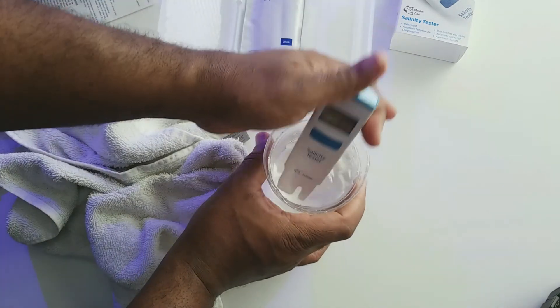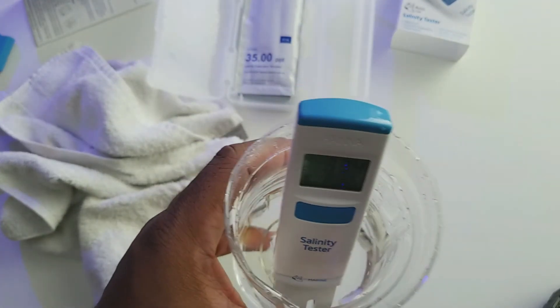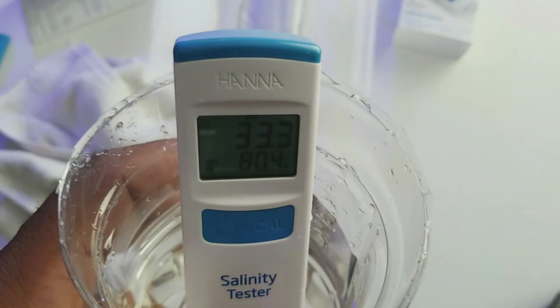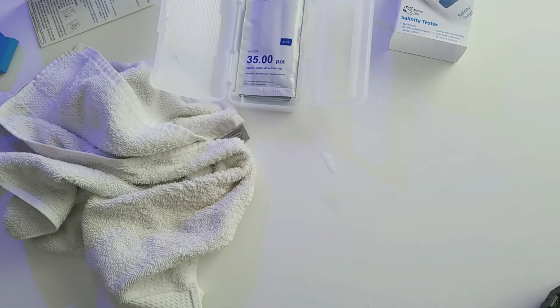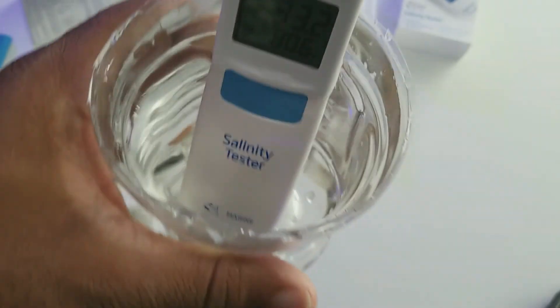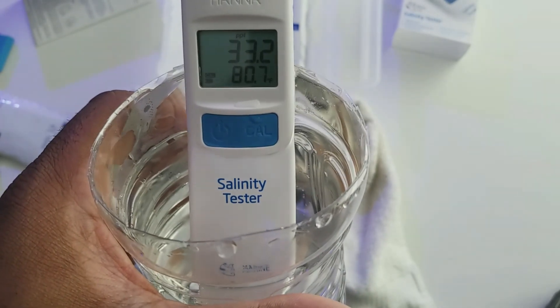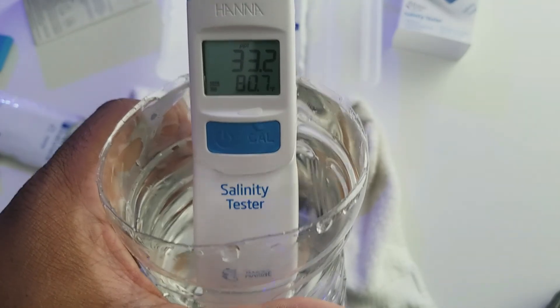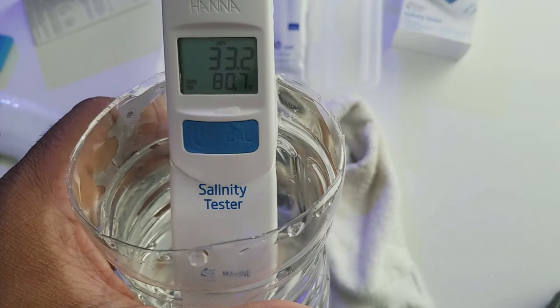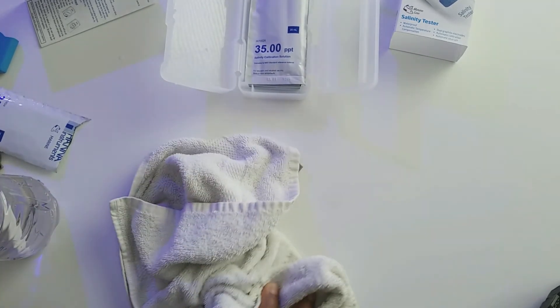At least that tells me my Apex is reading what it should. Here's the water from the lagoon. I need to wait for the light to stop flashing — actually I think I need a little more water so it's fully submerged. There we go. Kind of like what I expected — the salinity on that was a bit up and down and all over the place, so I just need to get it back to where I want it.